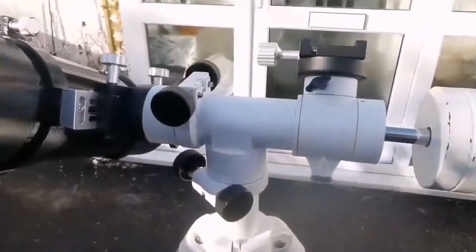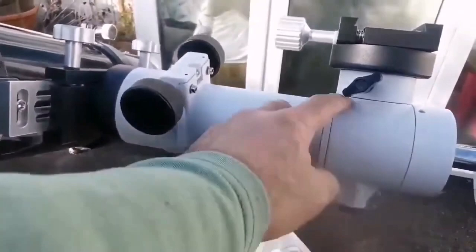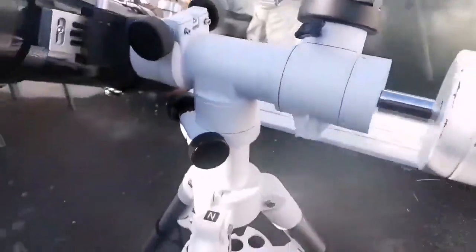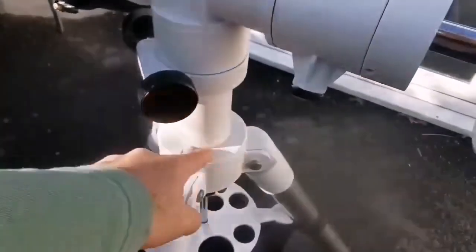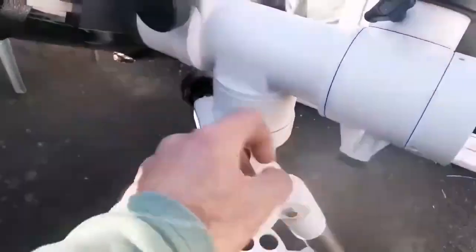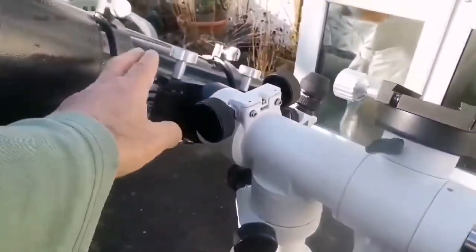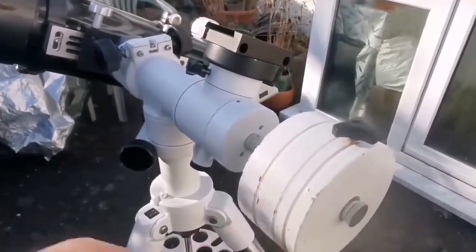The mount I am using for this telescope is the alt-azimuth mount — SkyTee 2 — which is really handy. The tripod is a Celestron Omni 127 XLT, equivalent to an EQ5. I can place a telescope here, one here, and another one here if I don't use the counterweight.